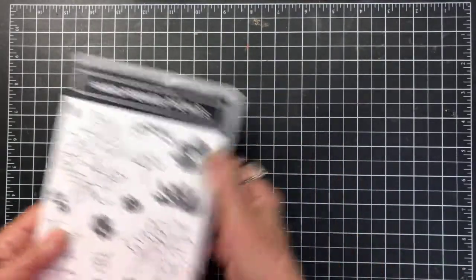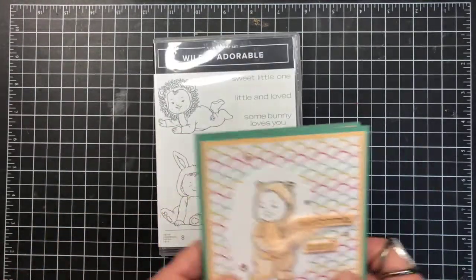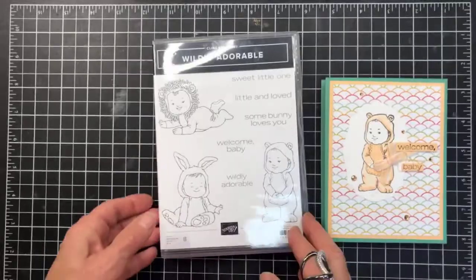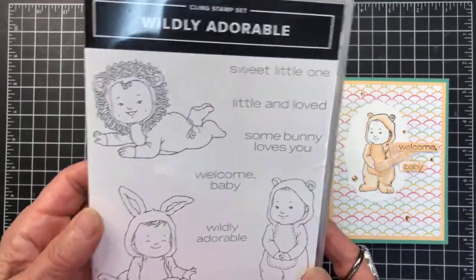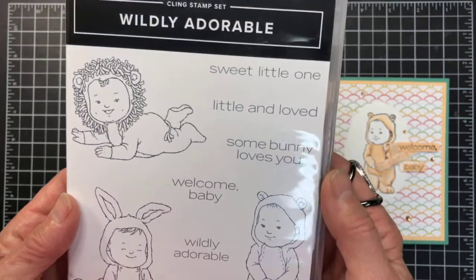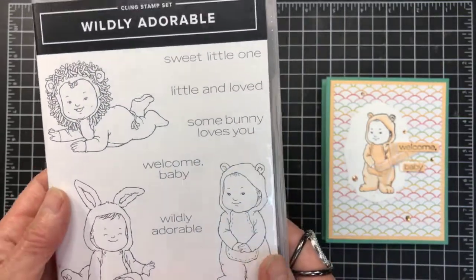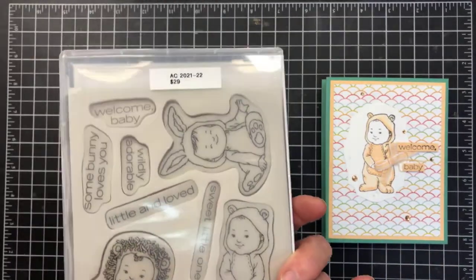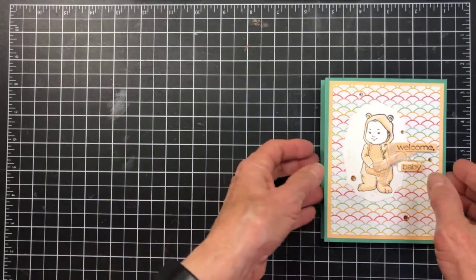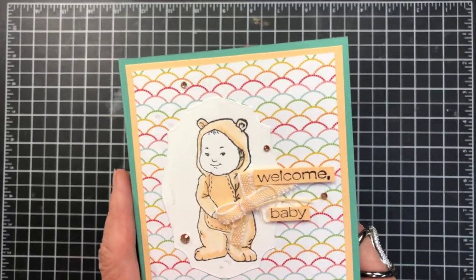I'm going to show you the sample of what we're making, though I'm making it differently. I used the Wildly Adorable stamp set — it is so sweet, with sentiments like 'somebody loves you,' 'welcome baby,' and 'wildly adorable.' I thought it was pretty cute so I decided I needed a baby card and gave it a try with this flip-flop fold. I'm not sure if that's the official name for it but that's what I've given it.